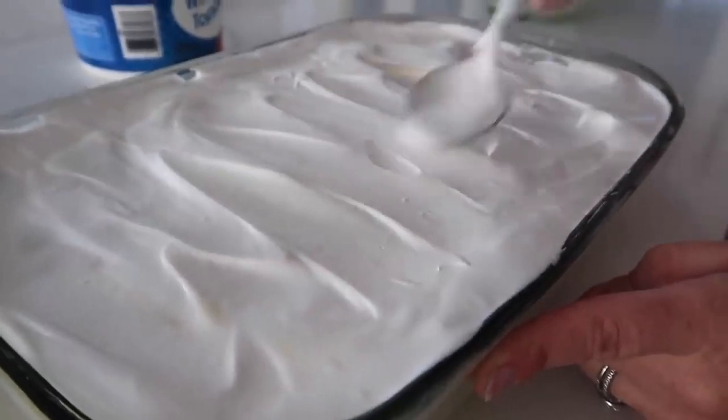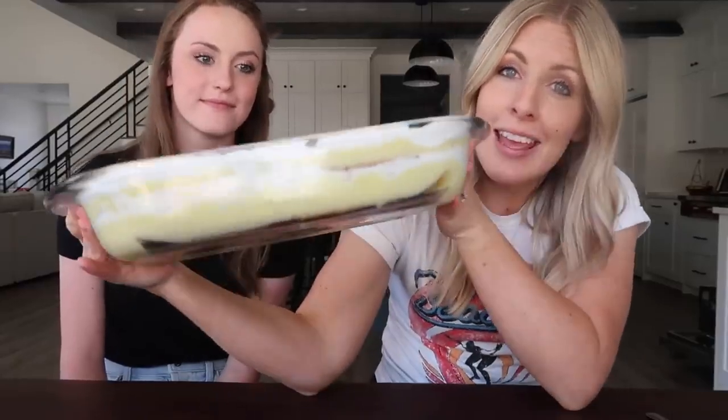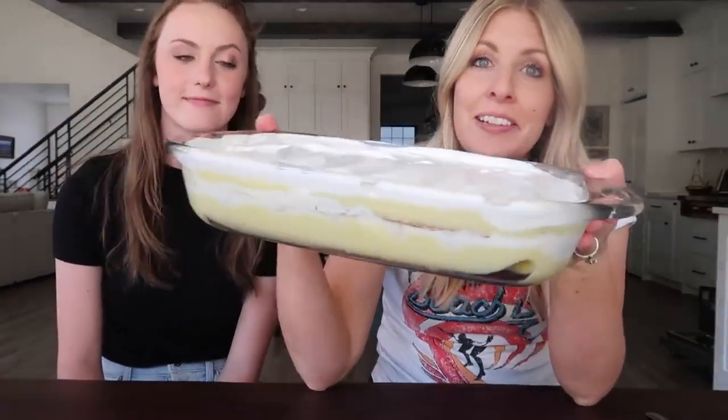Then the last layer is the Cool Whip. I just wanna show you the layers really fast — that's one of my favorite parts. So the banana cream pie cake is all done. You can see all the layers there, all set up. Now it's time for the taste test.